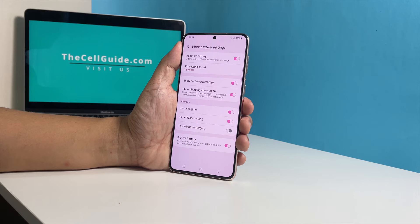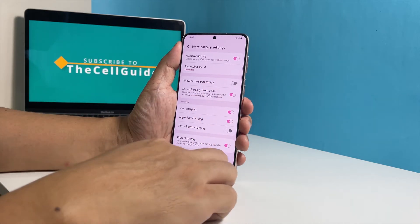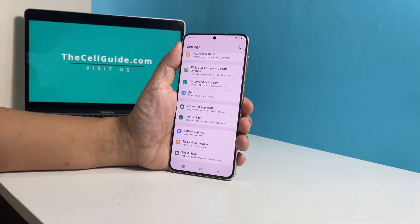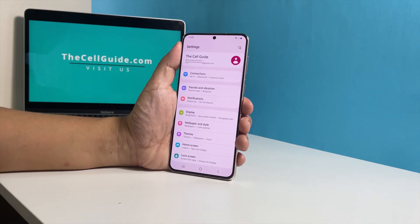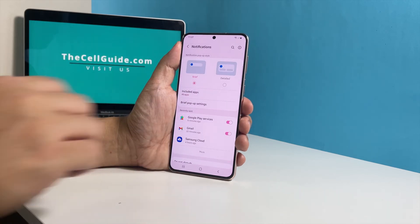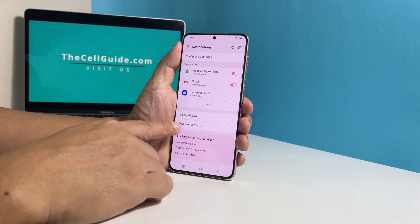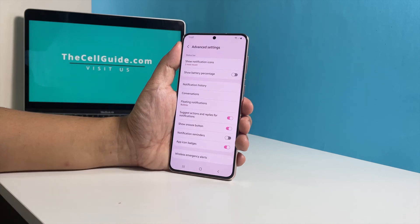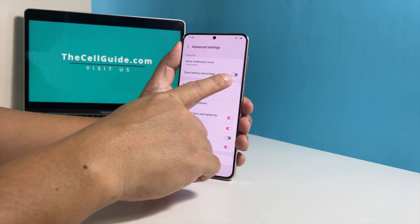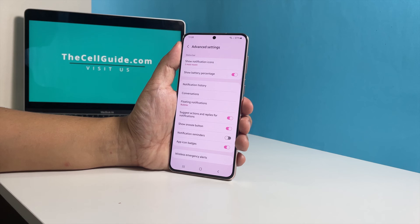The other method can be done through the notifications menu. So go back to the main settings screen and then scroll all the way up. Now tap Notifications. Scroll down a bit and tap Advanced Settings. The option Show Battery Percentage should be visible now, and all that's left to do is enable the switch next to it. It basically has the same effect as the first method.